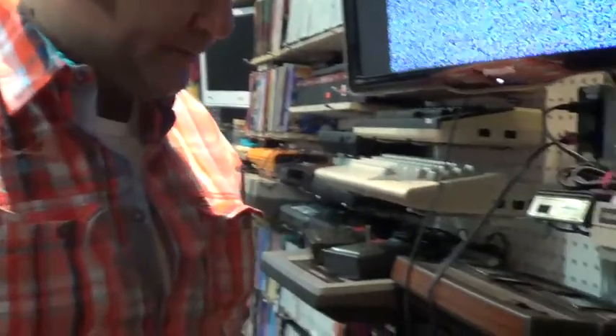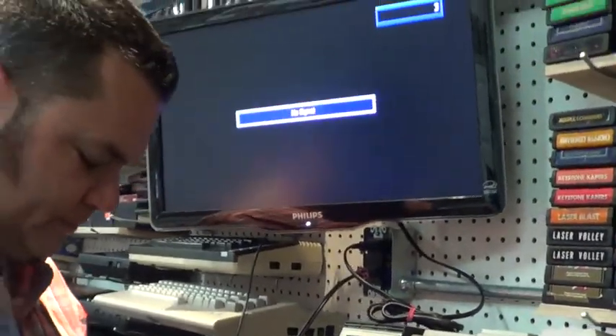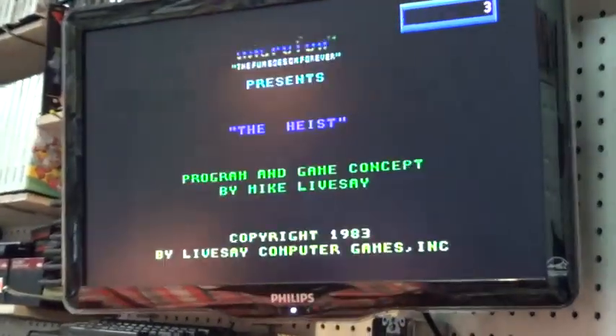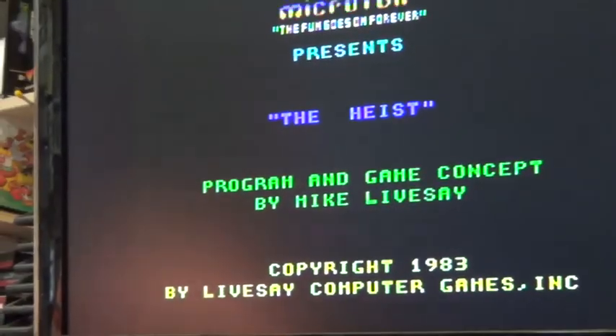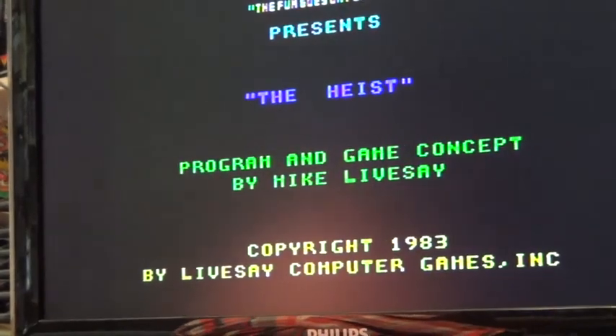In The Heist — we'll take a closer look. It's like a top-down shooter. Moon Sweeper, Miner 2049er, and now The Heist. I'm enjoying this — look at this. It's like Hitman.